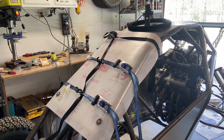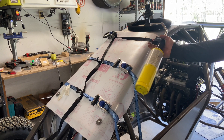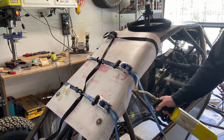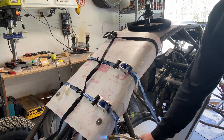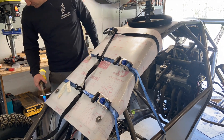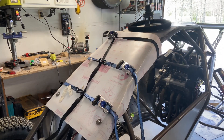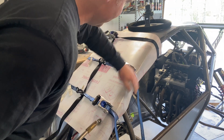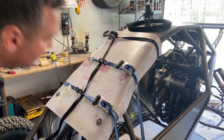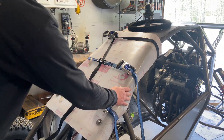My little heat gun was not doing the trick, so I decided to break out some cargo straps and my MAP gas. That worked amazingly. Our creases are going to be pretty doggone ugly unfortunately. Hopefully I didn't burn through the protective film on the outside.